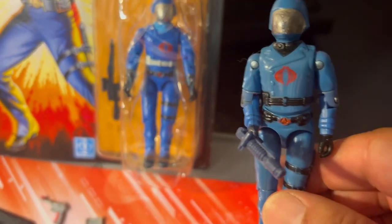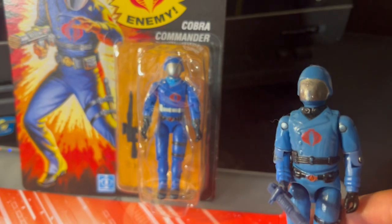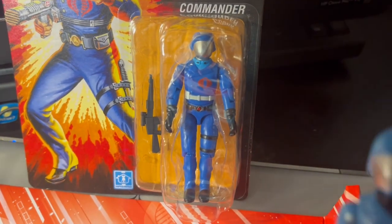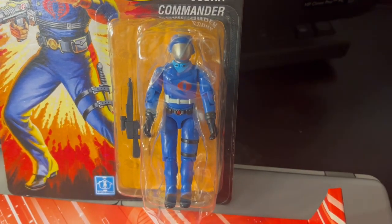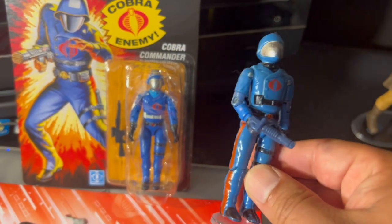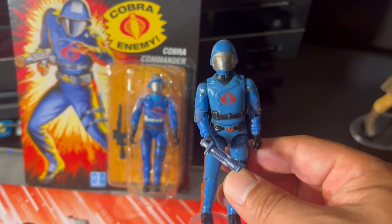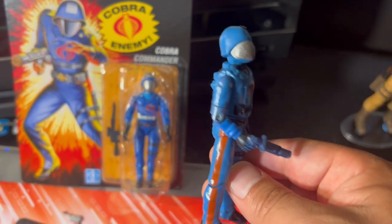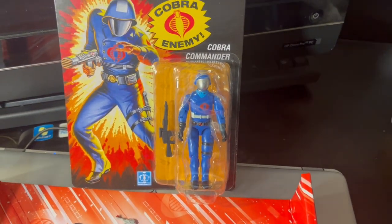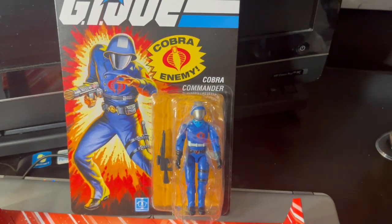You can see there are two shades of blue with this reissue, which is kind of interesting — a little bit darker in the vest area. The vintage one, the iconic one — I just got mesmerized looking at this figure, it's just beautiful. This is actually a great representation of that, and I think they nailed this one out of the park. I like this very much — highly recommended.